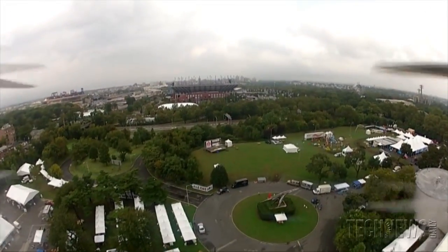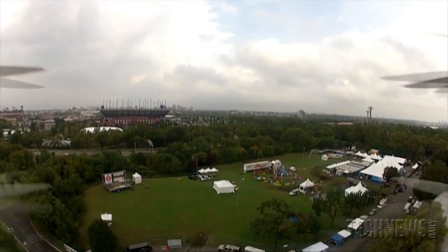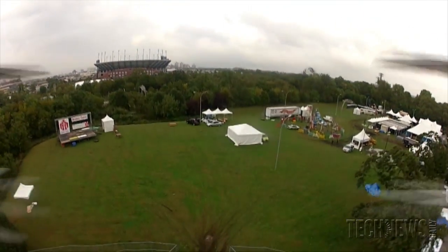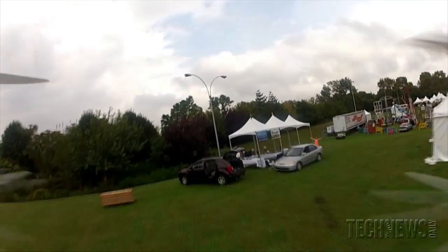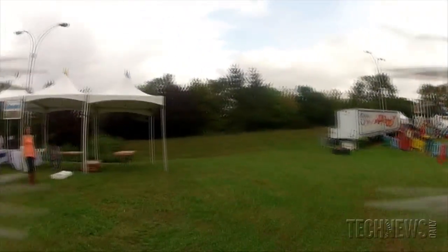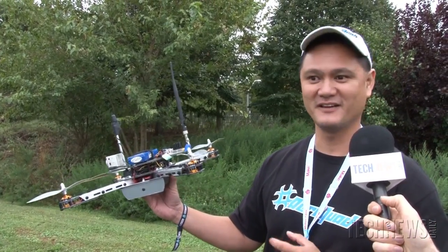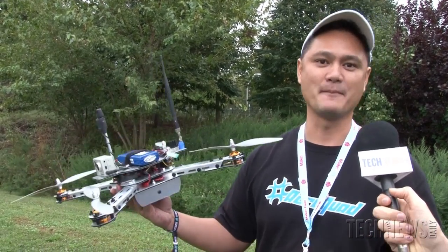Recently we participated in the DARPA competition called UAV Forge. They took us to a forest, we flew two miles to a fake city — the urban training center — landed on a rooftop, watched some bad guys for three hours, and then flew two miles back to our starting location. You won't see the drone when it flies two miles away — all it was was the video from the camera and our pilot flying that distance, and he was able to maneuver and fly back without crashing.